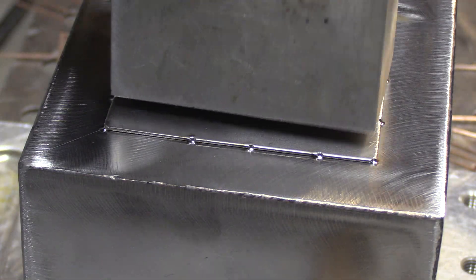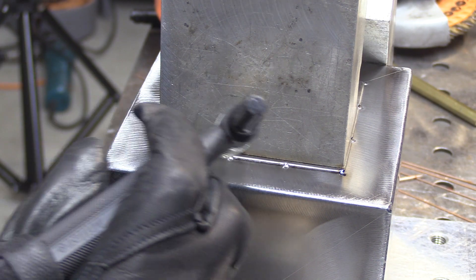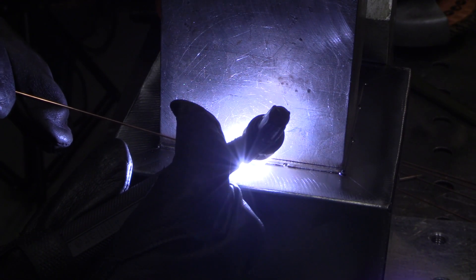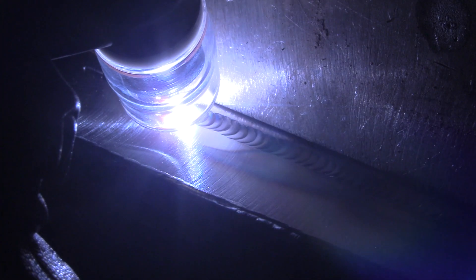Something else that's going to help a lot is using these big blocks of aluminum — not only as a weight to keep it from wobbling. Sometimes when you light up on something, the electricity goes through it and it starts wobbling and chattering. But not only is it a weight, it's also a heat sink, and it traps a little bit of argon, which helps a lot.